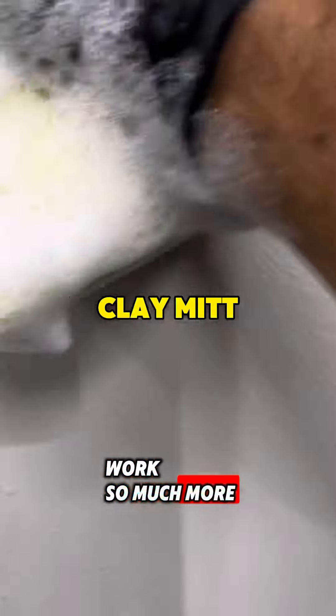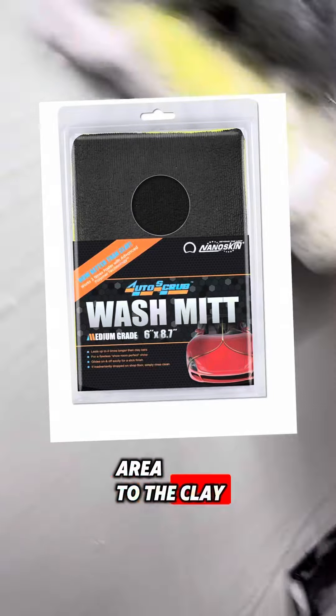A clay mitt is going to work so much more easily than a traditional clay bar, as there's more surface area to the clay mitt, which allows you to clay more of the paint surface more easily and faster than a traditional clay bar.